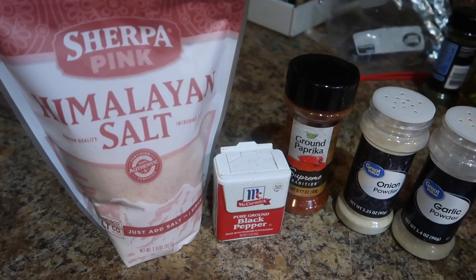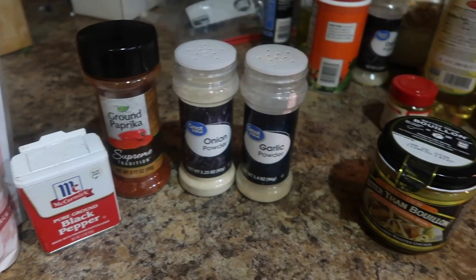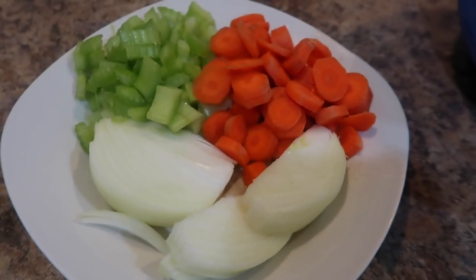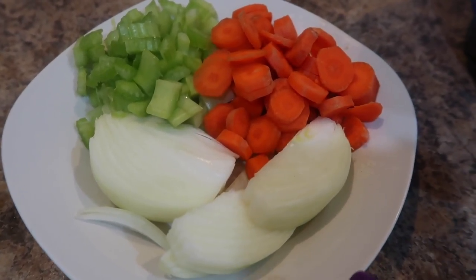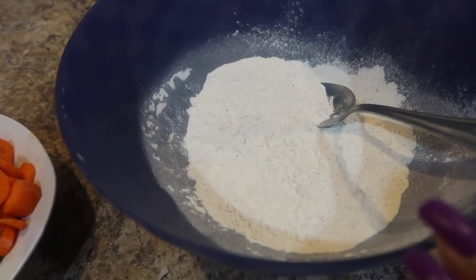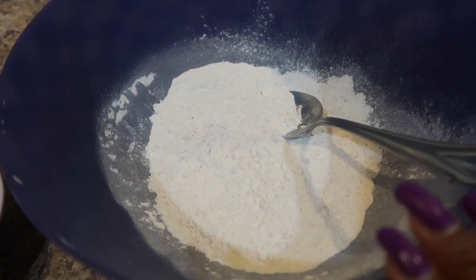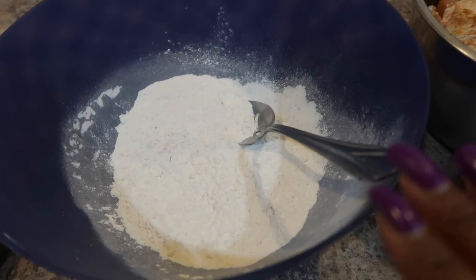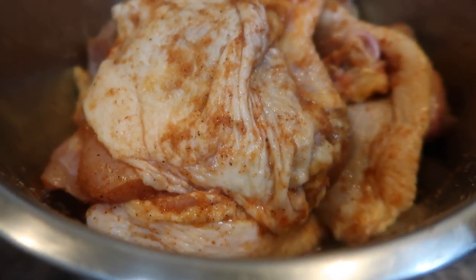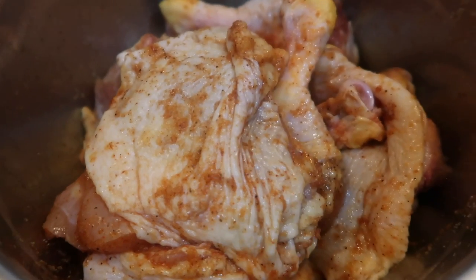I'm going to show you guys some ingredients. Here are my seasonings: I have salt, pepper, paprika, onion powder, garlic powder, and some chicken bouillon — everything will be listed below in the description box. As far as vegetables go, I have half an onion chopped up, two carrots, and two celery sticks. Here is my flour that I've added onion powder and garlic powder to — basically the same seasonings with the exception of salt. The reason for this is because of the chicken bouillon. Here is my chicken — I did add a little bit of salt to this, but the same seasonings apply. You want to layer your seasonings.